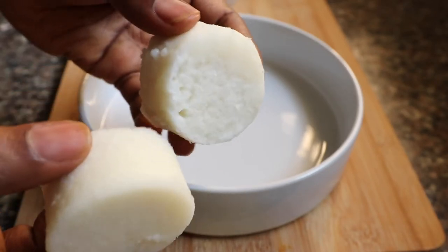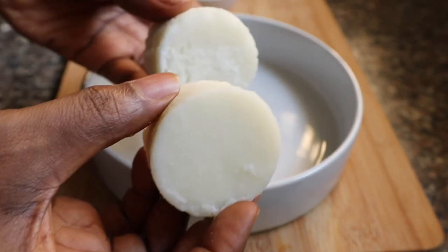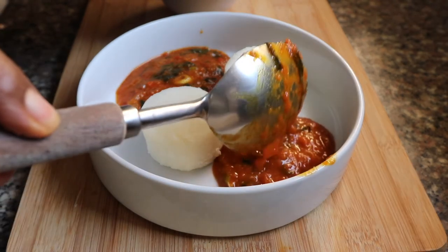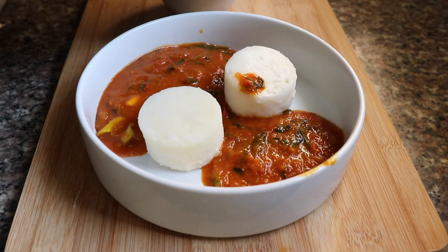The curry is done, so let's plate this dish. I've got a couple of slices of yam here — I made them look fancy by cutting them with a mold. I'm placing these in the bowl and spooning in that curry. This is a really simple dish, it's really filling, and it's really easy to make.